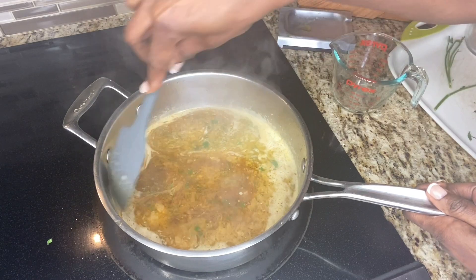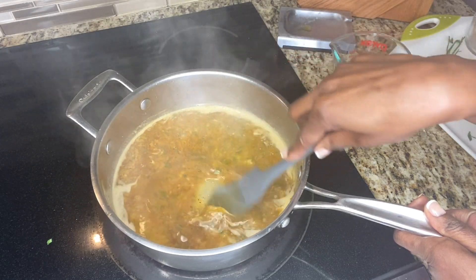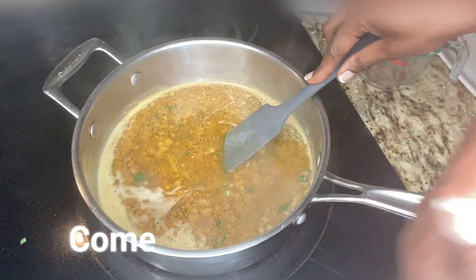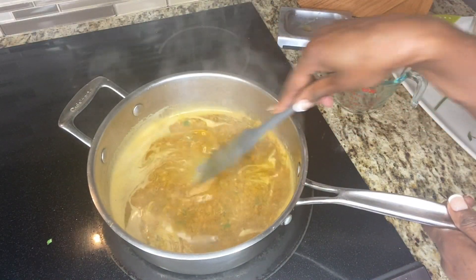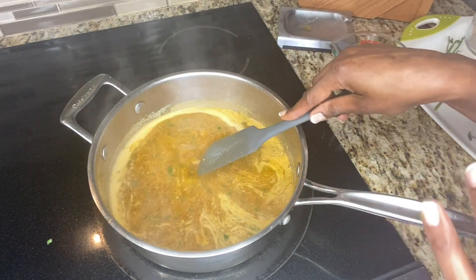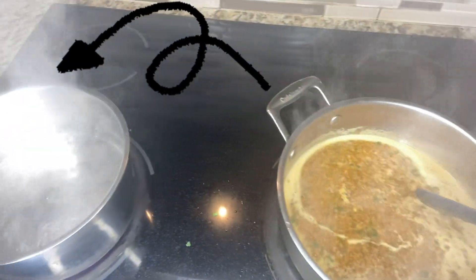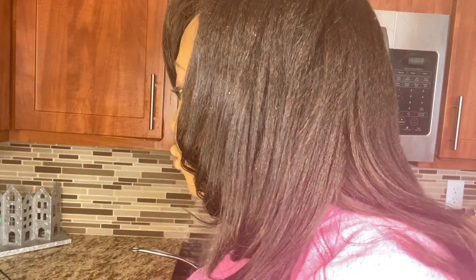I'm going to turn the heat up a little bit. That smells so good. I'm going to let that cook for a minute or two and then taste it just to make sure the seasonings are right. In the meantime, I'm going to go ahead and work on this pot. I mostly quartered the potatoes unless they were already kind of small, so I'm going to go ahead and add these to the pot.